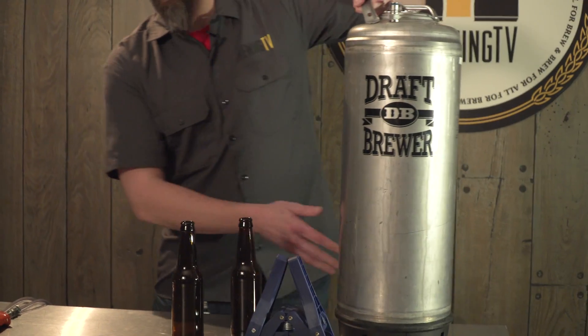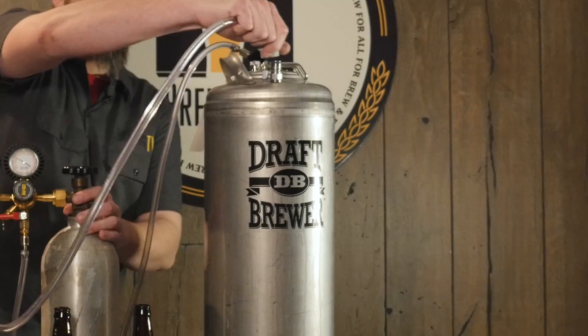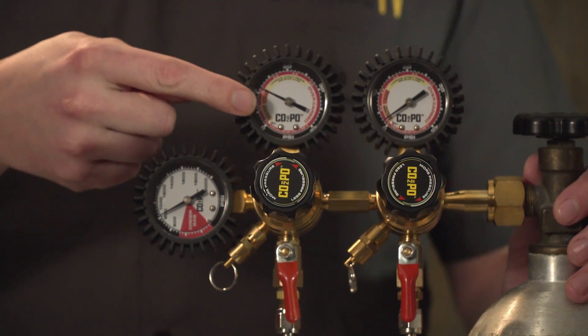Now we have our cold beer — hook up your Last Straw filler and be sure to have your CO2 on your keg as well. Right now we're aiming for about 12-13 psi. Perfect.